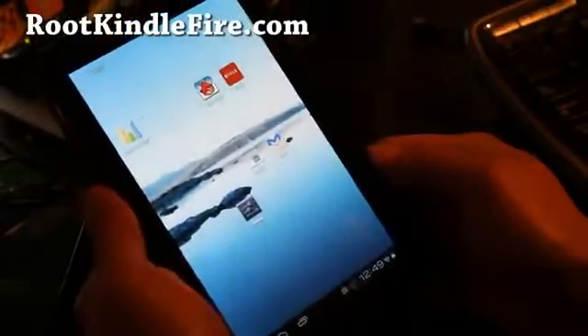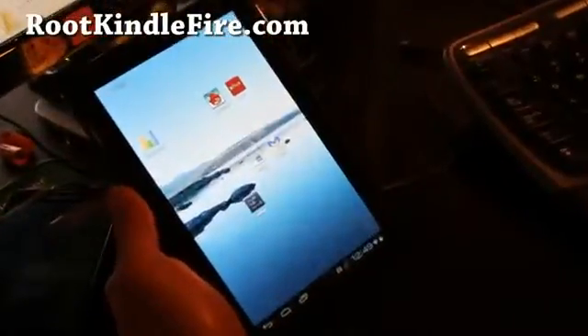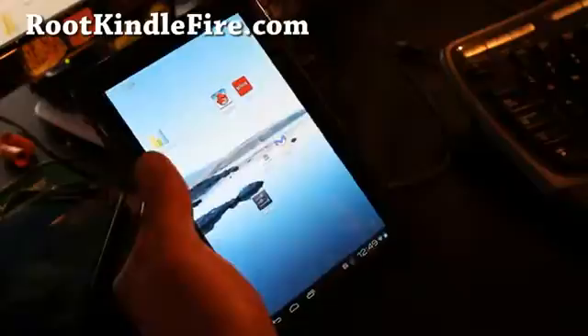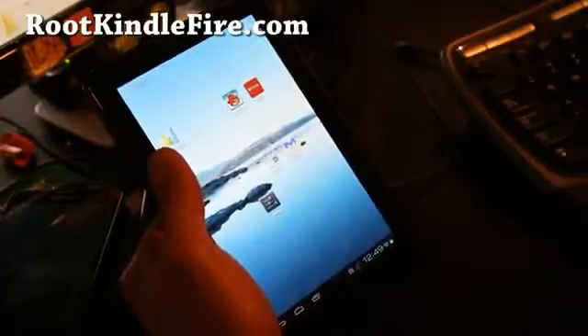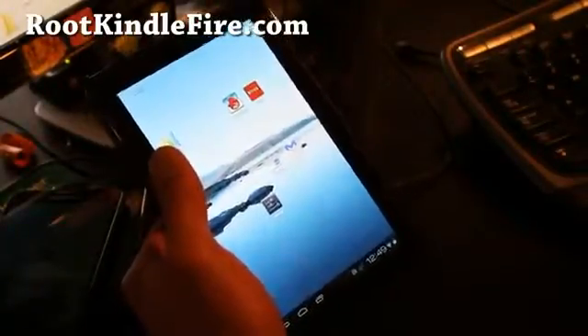Hi y'all folks, this is Max from RootKindleFire.com. I've got ICS running on my Kindle Fire. This is the Kindle Zone ROM from XDA user Zone23. If you like this ROM, don't forget to donate to him — I'll have links under credits.